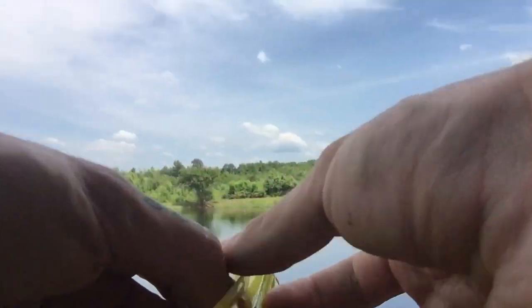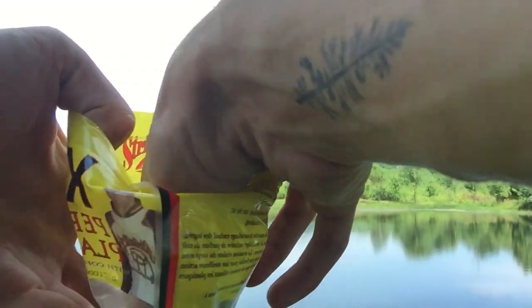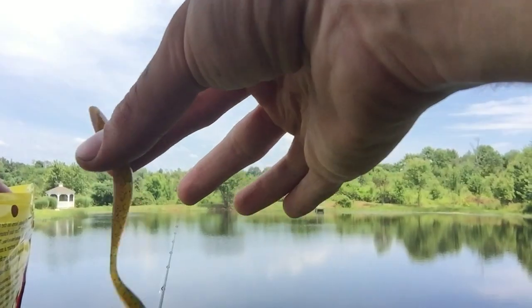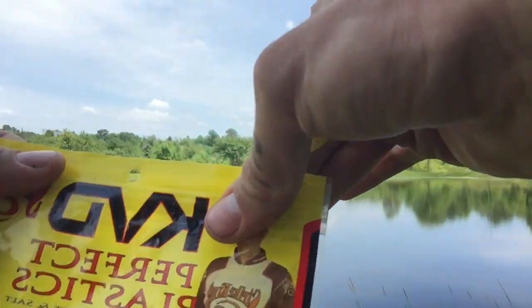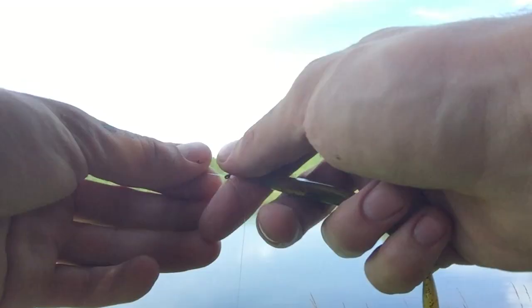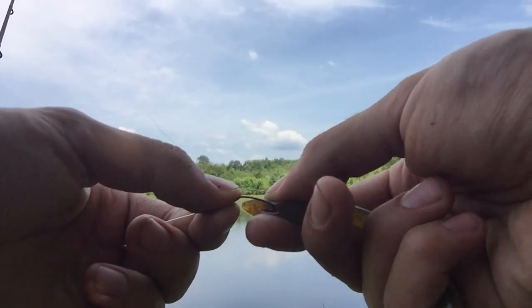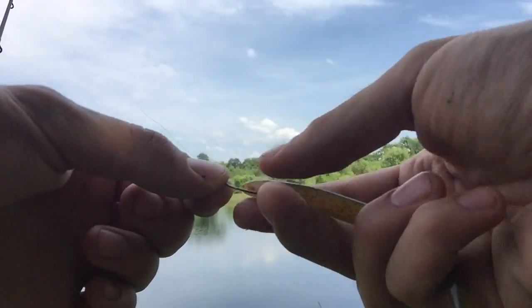I'm going to go for this little — I don't even know what color this is — like green back, a little watermelon. Looking good, I have faith in that color. So like before guys, nose hook it, can't go wrong.